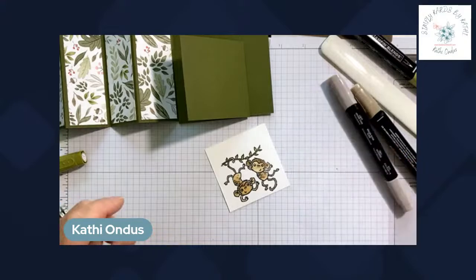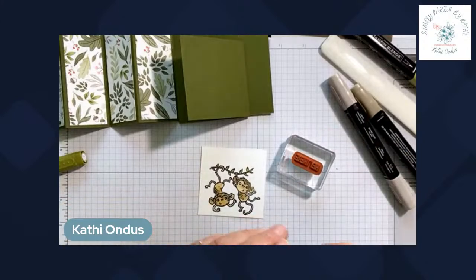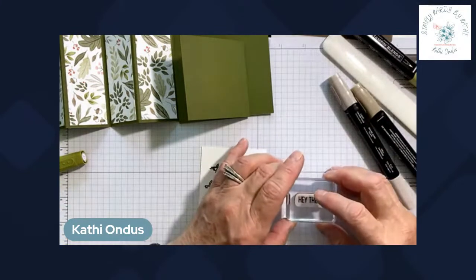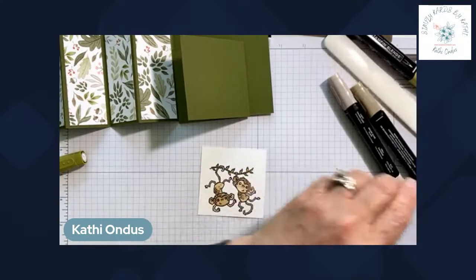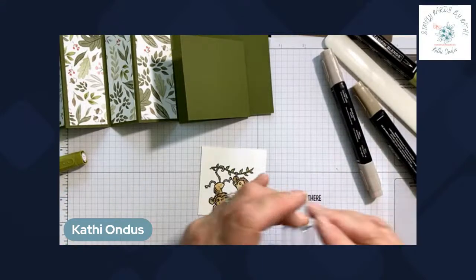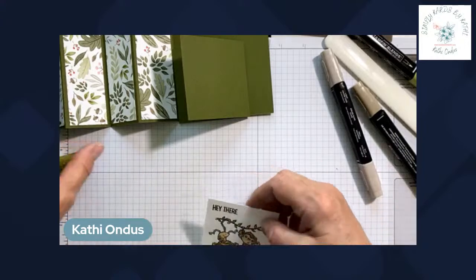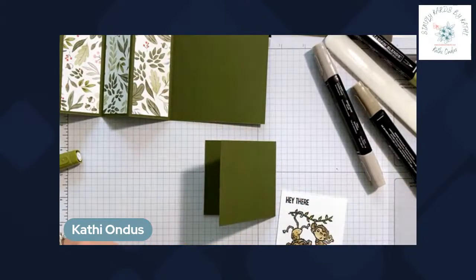Now I'm going to add my greeting — Hey There — in Tuxedo Black Memento ink. I want to stamp it straight, so I use my grid paper to line things up since I don't do anything straight on my own. I'm going to stamp this over in the corner.